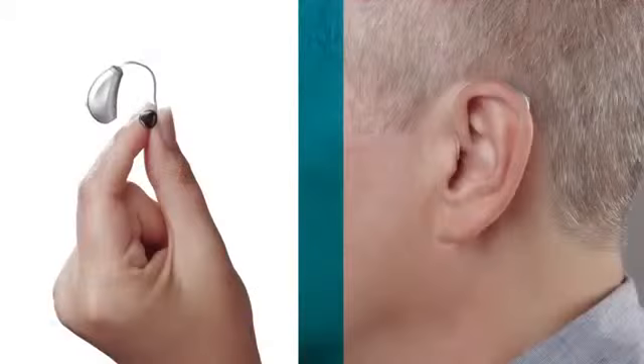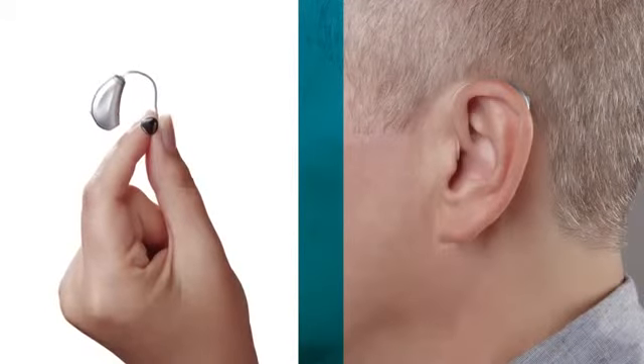And all this happens in that tiny package that is your hearing aid.